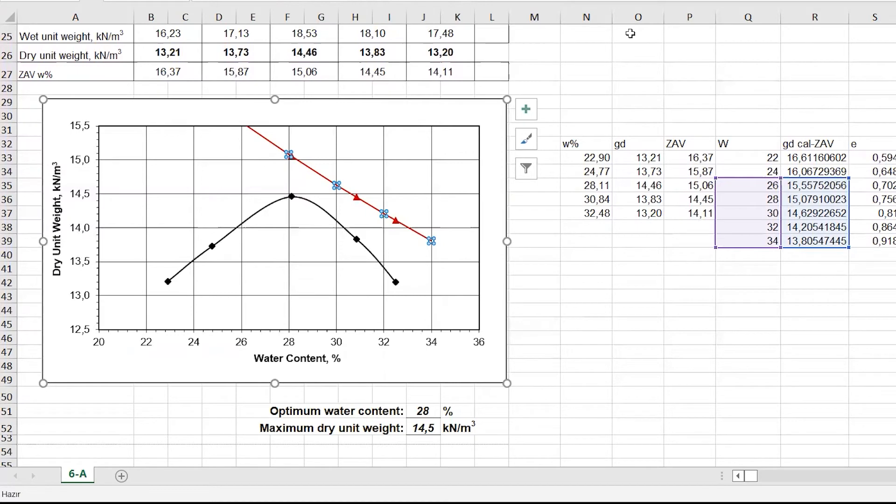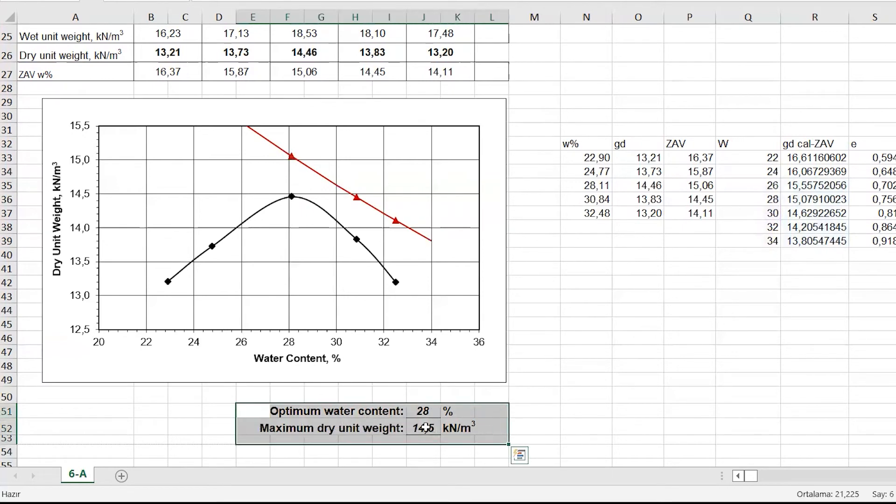In most specifications for earthworks, it is required to achieve a compacted field dry unit weight that is 90 to 95% of the maximum dry unit weight obtained in the laboratory. This is called relative compaction. It is a ratio of the dry density obtained in the field divided by the dry density obtained in the laboratory test.